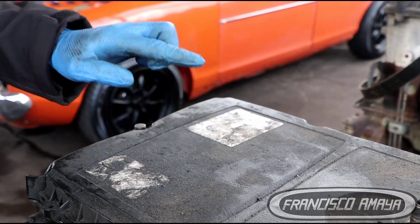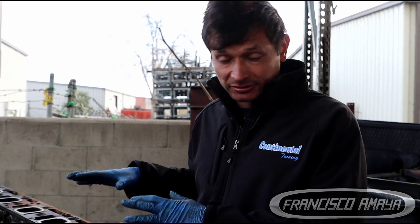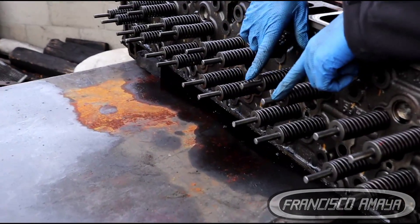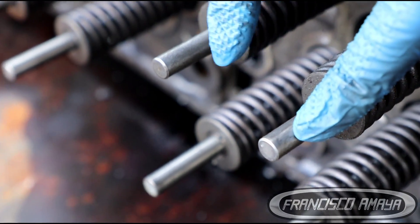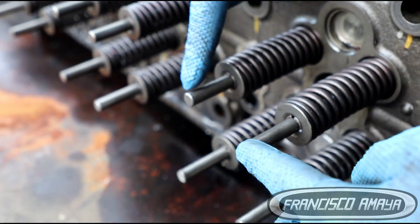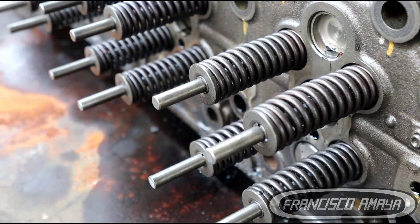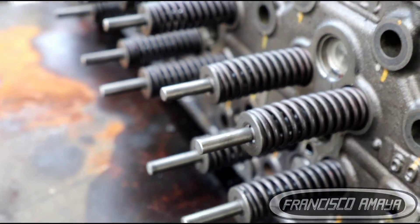In this case, after setting the valves to the specification the manufacturer requires, there was still some play. If you get closer, you can see the intake valve on cylinder number two — it has two intake valves per cylinder — and this one is shorter than the other. This shorter valve is a damaged intake valve, meaning the cylinder head has to come out.